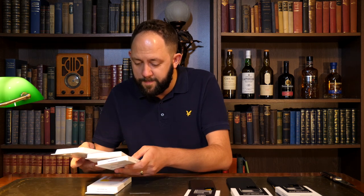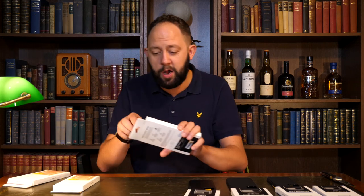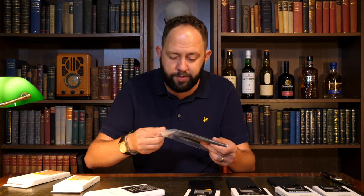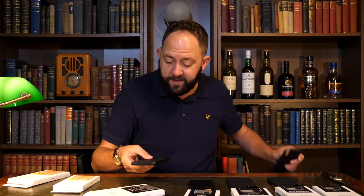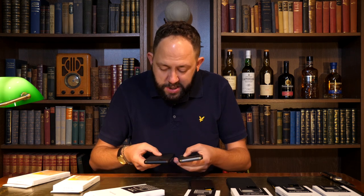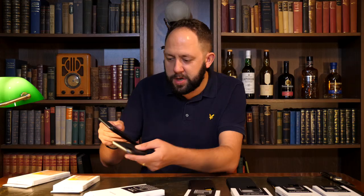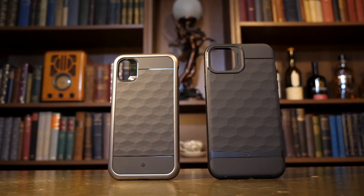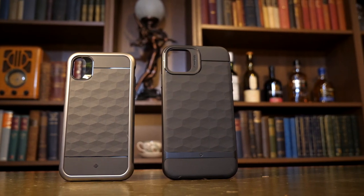We've got another Vault for the iPhone 11. Now we've got the Parallax — I think this is something I've seen before. This one is for the iPhone 11 Pro Max, and I think it's very similar to my iPhone X one. It's got that same kind of Parallax type effect. You can see the updates they've done to it — they've replaced the plastic bit from the iPhone X version with a rubber bit with the Caseology mark on it as well. I like those updates — that is a beautiful case.